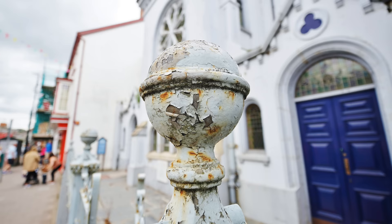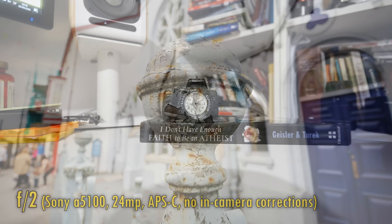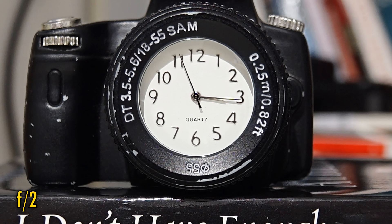The lens's minimum focus distance is only 30cm. That's quite far, really, which is the only disappointing thing about the lens I've found so far. Image quality at that closest distance remains excellent, even at f2, so that's a bit of a silver lining.